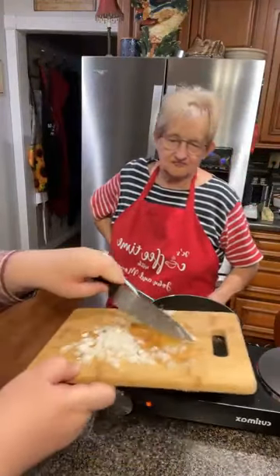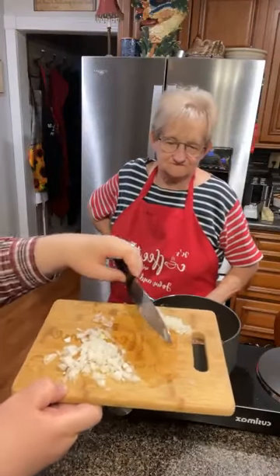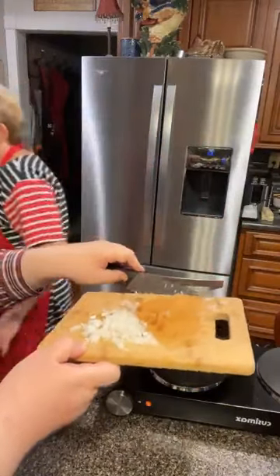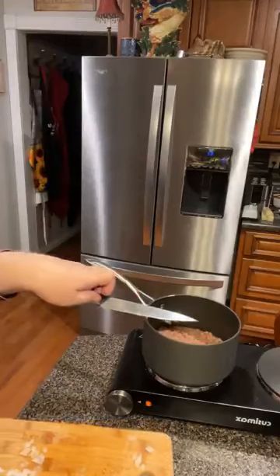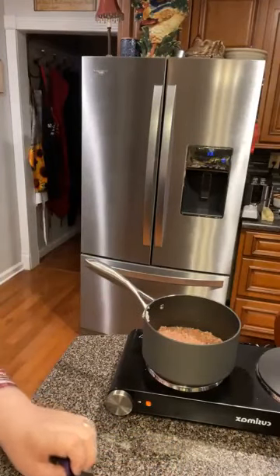Do you all want to see more crock pot dishes? Do you all want to see more casseroles? A lot of times we get stuck. This is about how much onion I'm going to put in here — about a good tablespoon and a half in this amount. What would y'all like to see? We feel like we cook everything that we can cook, so we want to hear from y'all. Meatloaf — if you want to see some more meatloaf, we'll be happy to fix more meatloaf.